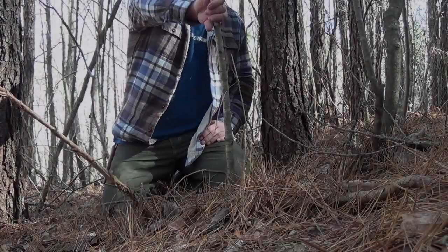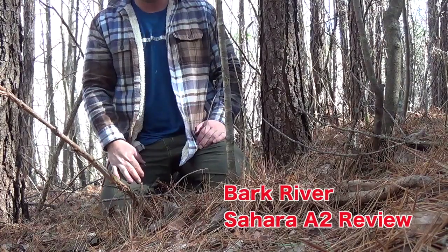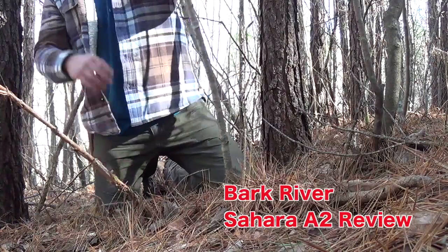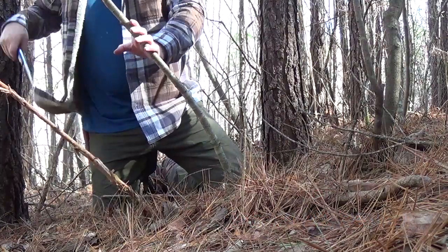Alright, I found a sapling here, maybe about one inch in diameter at the base, and I'm going to go ahead and — it's already leaning this direction — so I'm going to try to cut with my left hand.